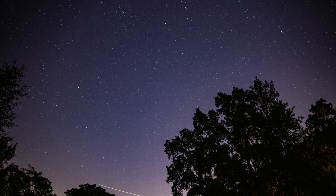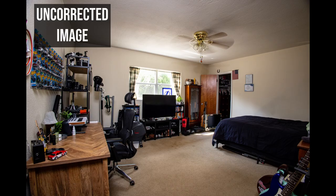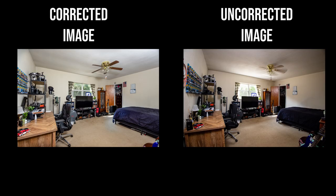This lens is great for astrophotography and works as a budget real estate lens. However, if you choose it for real estate photography, keep in mind the barrel distortion — Lightroom lens corrections will crop the 16mm field of view down to something around 18–20mm.